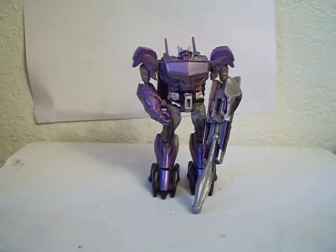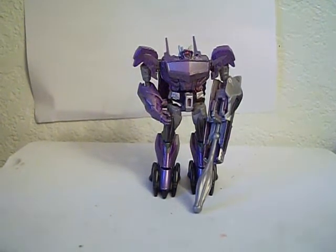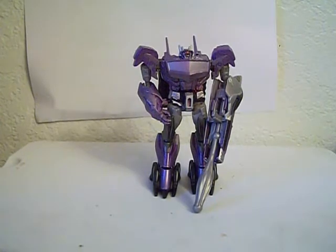Alright, it's Taker Day, and I'm back with another Transformers review. Today I have Transformers Prime Beast Hunters Cyberverse Commander Class Shockwave.